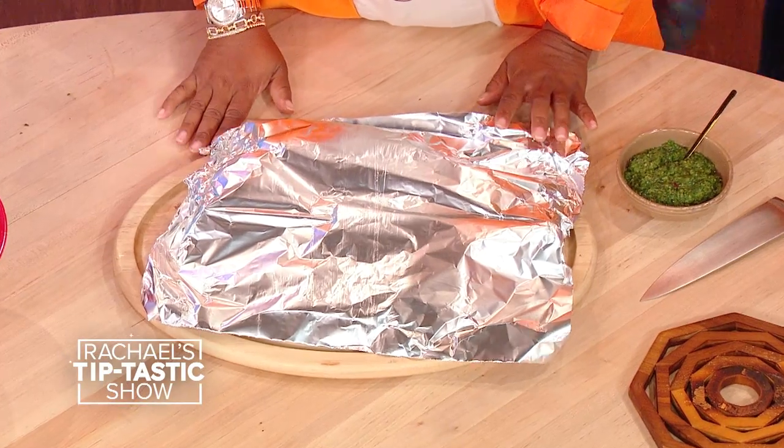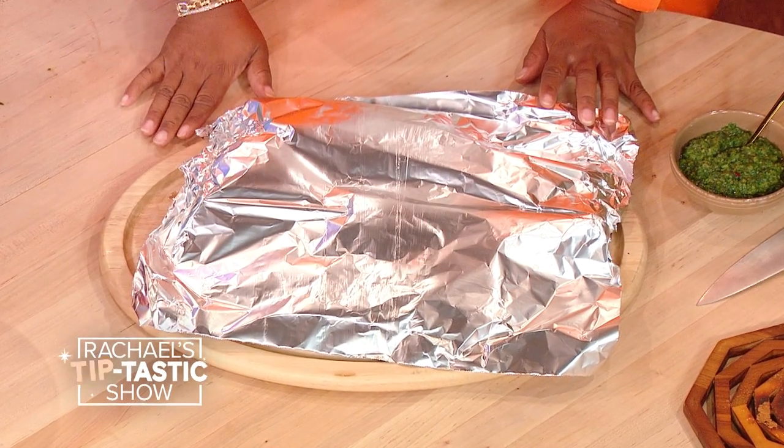So we talk about tenting and this is something every cook should know as well. Never cut your meat right when you get it off of the heat, whether it's the grill, the oven, or out of the pan. Just think about those juices — they're boiling and bubbling. If you slice into it, they're gonna boil out.